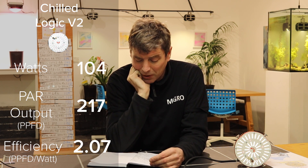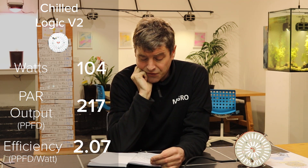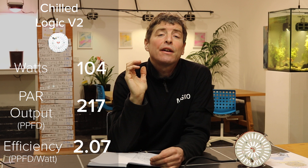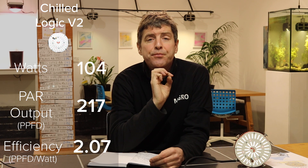That's a total PPFD output of 217, and dividing that by the 104 watts consumed, this unit has an efficiency of 2.07 µmol per watt. So at high power it is very good, very efficient, particularly with reflective walls.